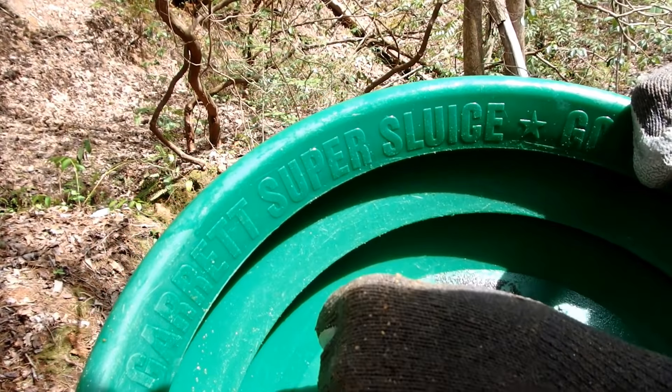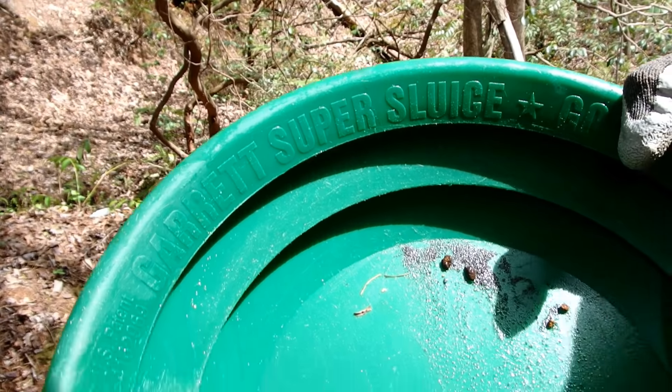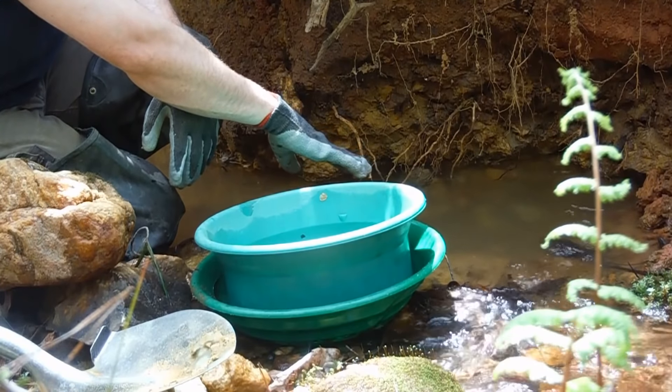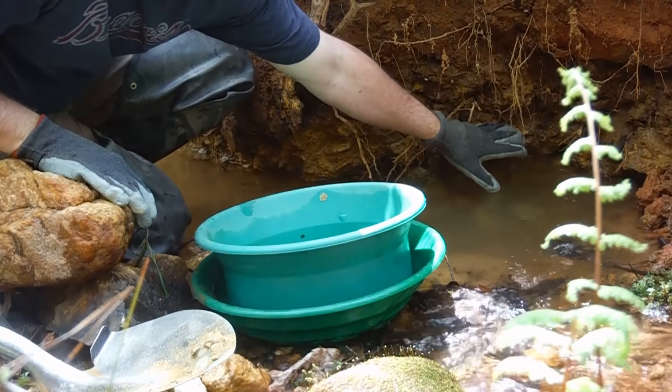Yeah, we got some gold right here — I don't know if you can see it, but yeah. Once I clean this up we can run the dredge. I'll try to make a hole and see how deep we can go. I'm getting this kind of plate gold, but I think the gold is in the clay because it's so soft.